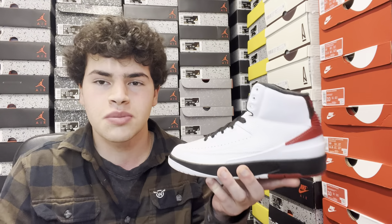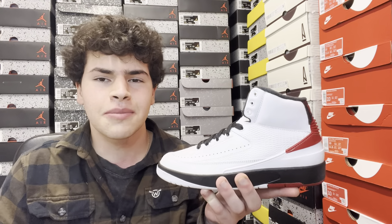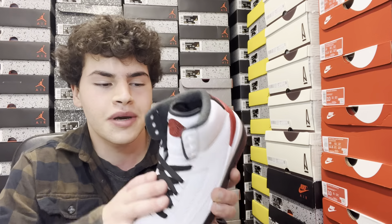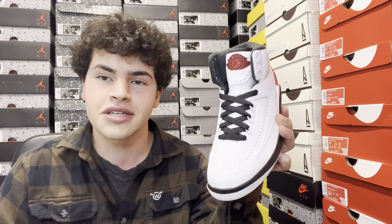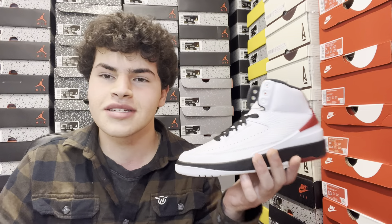This is the Chicago Jordan 2 Retro High — a classic, a must cop. Let me know in the comments if you're looking to pick this up. Retail for grade school is about $140. This will be a general release sneaker, meaning a bunch of retailers will have it both in store and online — lots of raffles, lots of chances to cop. I believe Nike's stock numbers will be quite high, so everyone who wants them should be able to get their hands on them.